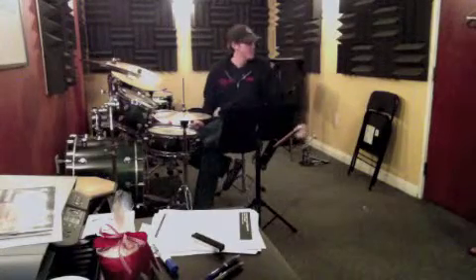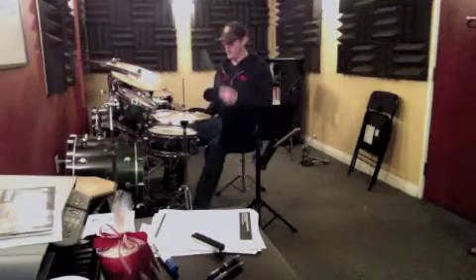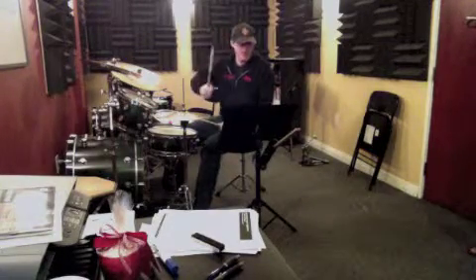So we'll play all three. There's a fill on the first line, there's a fill on the second line, there's a fill on the third line. So we'll just go down. The first one in the fourth bar — remember it's the hi-hat with the second bass drum on the 'uh' of two.